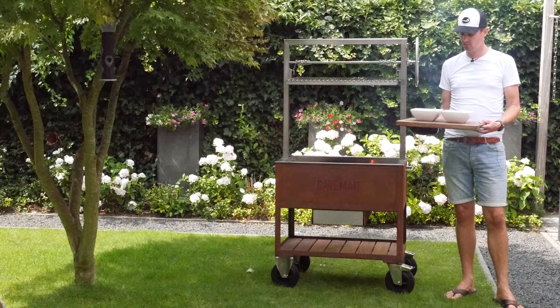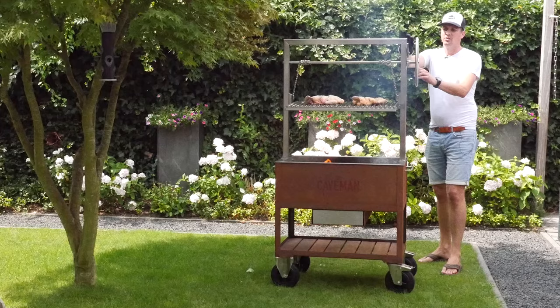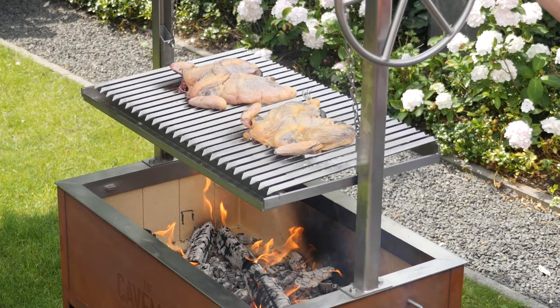Just to show you guys what this grill can do, I made two sauces — one piri piri sauce and one chimichurri sauce — and we're going to use these on our chicken. I got some lovely free-range chicken here which are going to go on the grill. By lowering and raising our grill grate, as you see here, we can either grill or just cook the chicken.